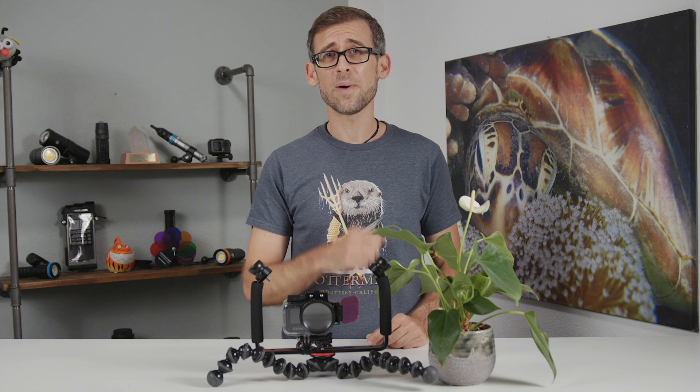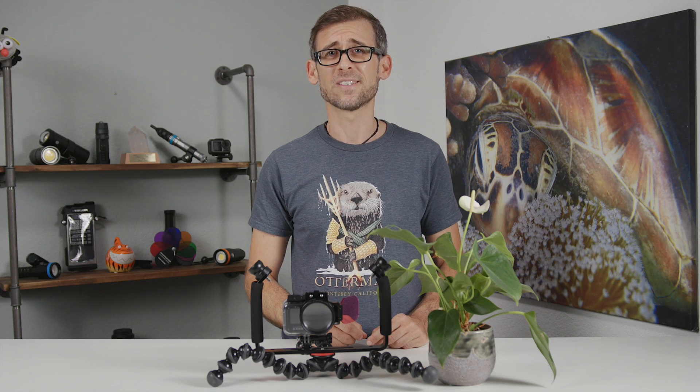Until next time, happy bubbles and have fun capturing your underwater adventures. I will see you in the next video.